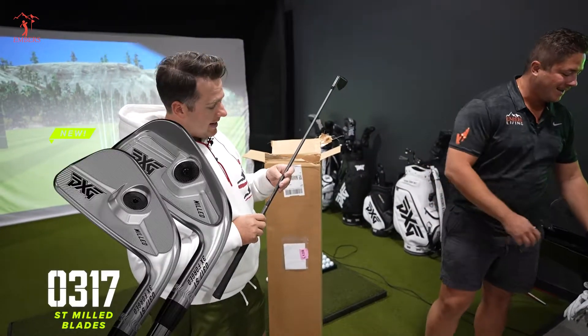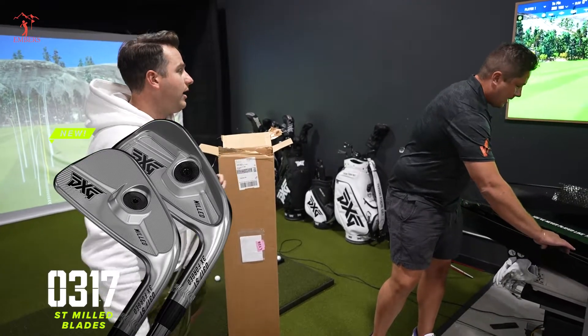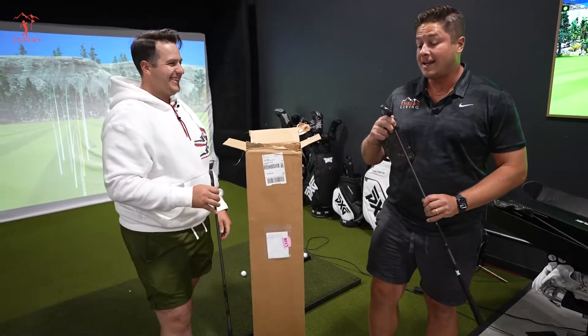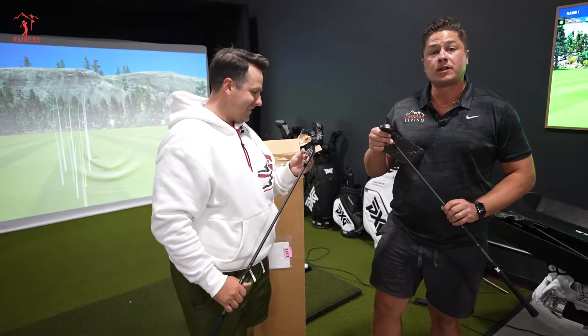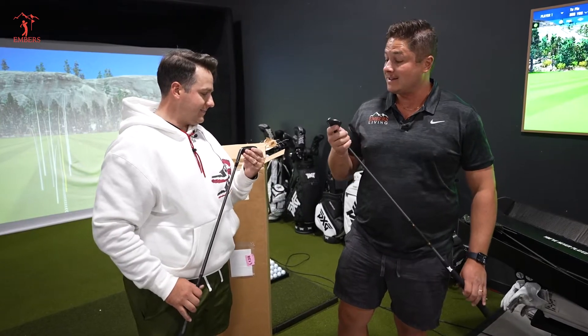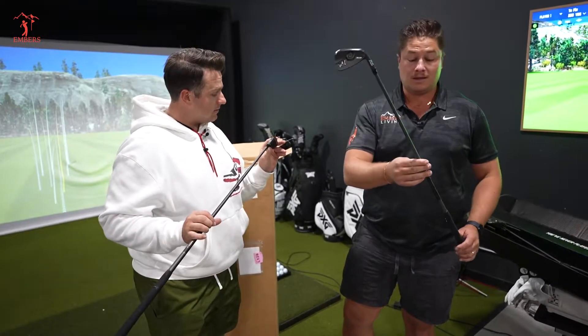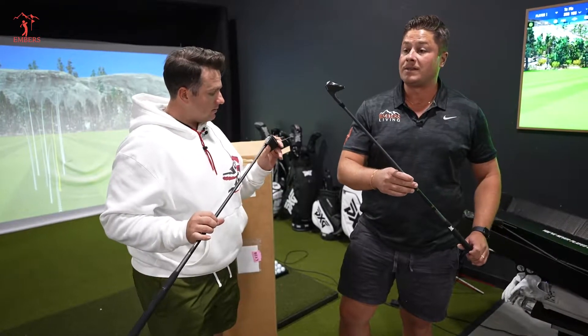So these are the STs. As an 18 handicapper, I promise you I shouldn't be hitting these, but that's not going to stop us from trying. I'm curious to see how unforgiving they actually are, but these are probably the sexiest set of golf clubs I've ever seen.